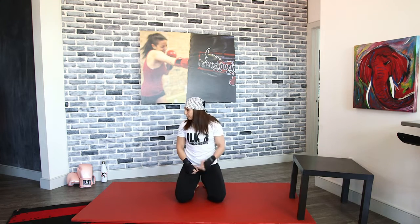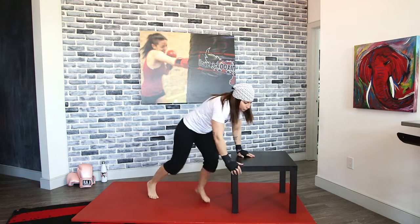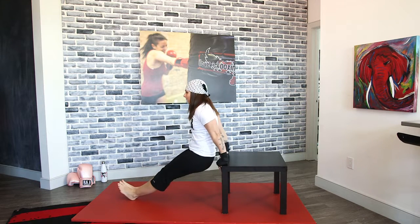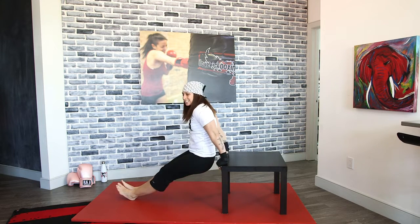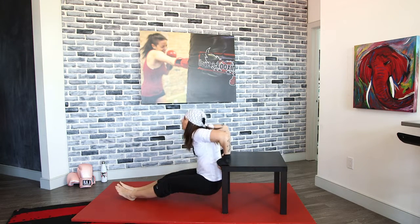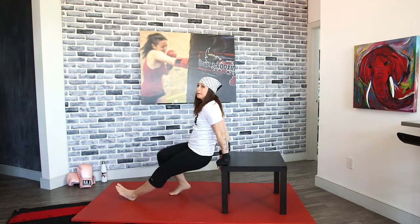We have those dips again. Get to that furniture — whatever you're using to dip, get right to it. All the way down and all the way up. I try to drop my body as low as I can so my butt almost kisses the ground, and then I push up, squeezing with those triceps. Keep that chest nice and upright, looking forward, and breathe in through your nose, out through your mouth.